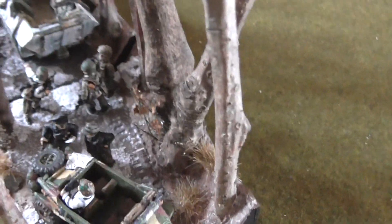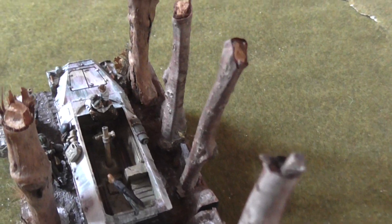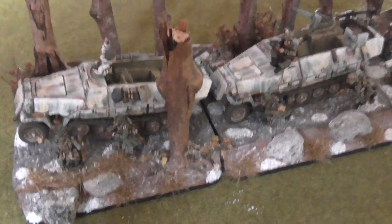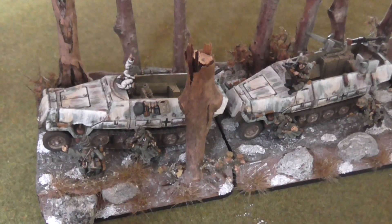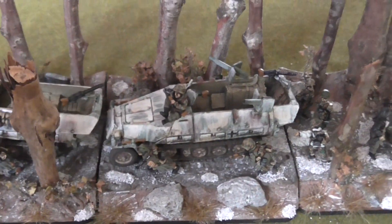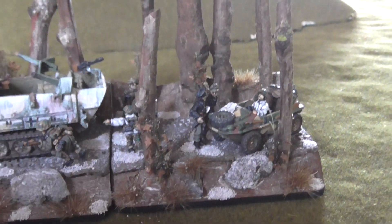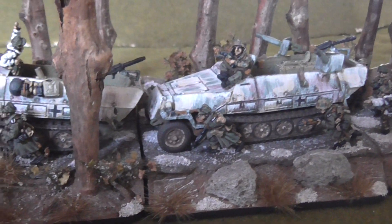That might give you some ideas for what you can do with objective markers. With the exception of the Kübelwagen, this is something I did with just what I had lying around. The Kübelwagen I had to buy — I needed the Wittmann box set to get it, and also wanted the figures to go with that and to use for Piper. But otherwise, bits and pieces lying around, lots of Milliput, stuff out the garden — and Bob's your uncle.